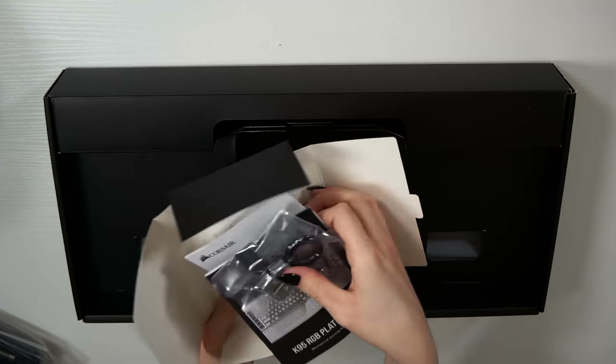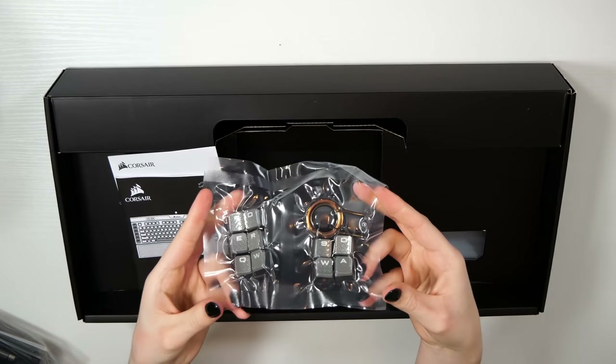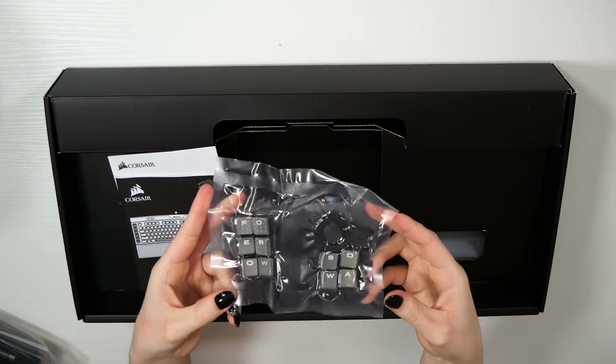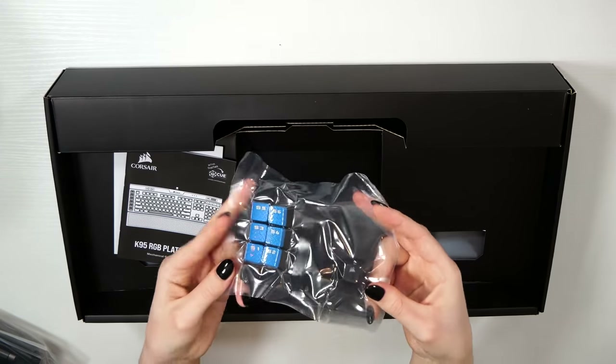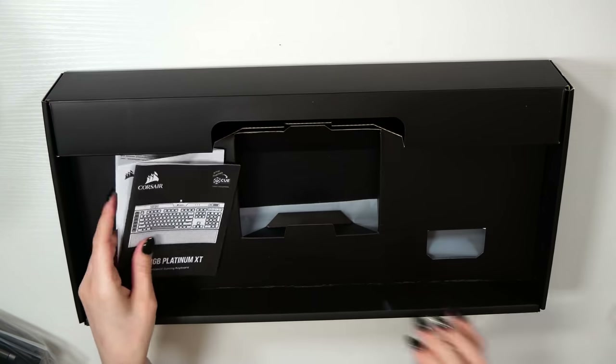Underneath is where you'll find the accessory box. This contains the additional FPS and MOBA keycaps with the key puller, as well as a Stream Deck S keycap and a Corsair Logo keycap. Personally, I do like to use the Corsair Logo keycap as an escape key.